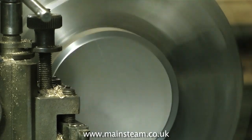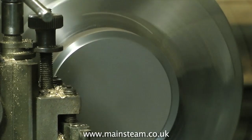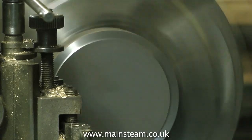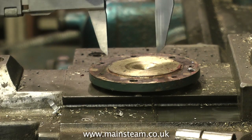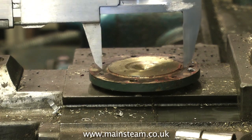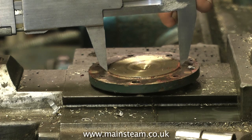What you see at the moment is me just facing off the blank in the chuck. There are many ways to duplicate a cylinder cover like this, but the way I decided to do it is to take a measurement of the part that goes into the cylinder.